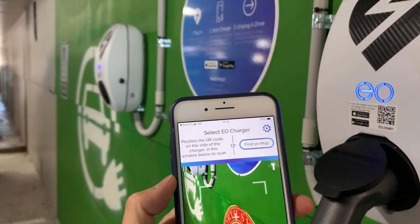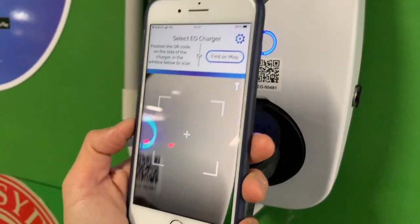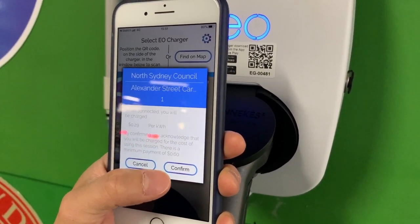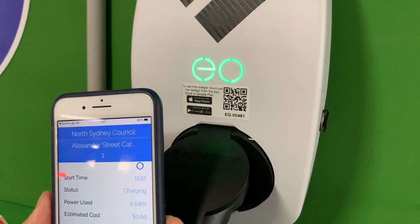Right there — it's a QR code scanner. I'll show you. There we go — North Sydney Council, Alexander Street. Let's confirm that: minimum payment of 60 cents, 29 cents per kilowatt hour. Boom! You can see the EO unit blinking behind me.